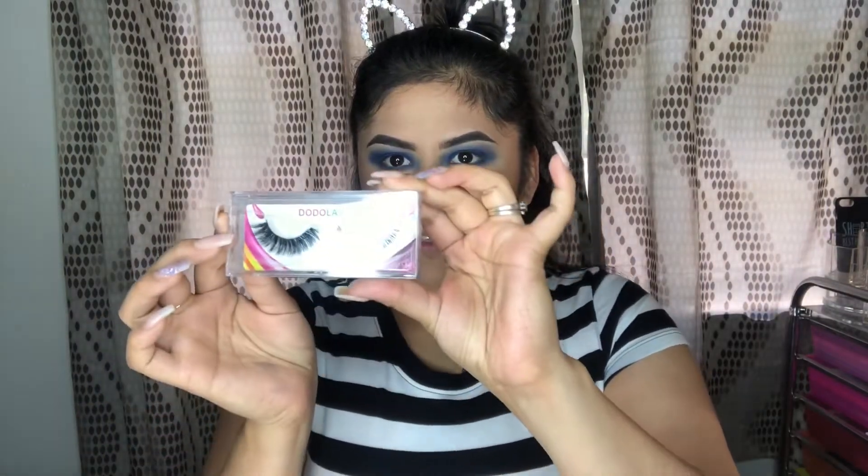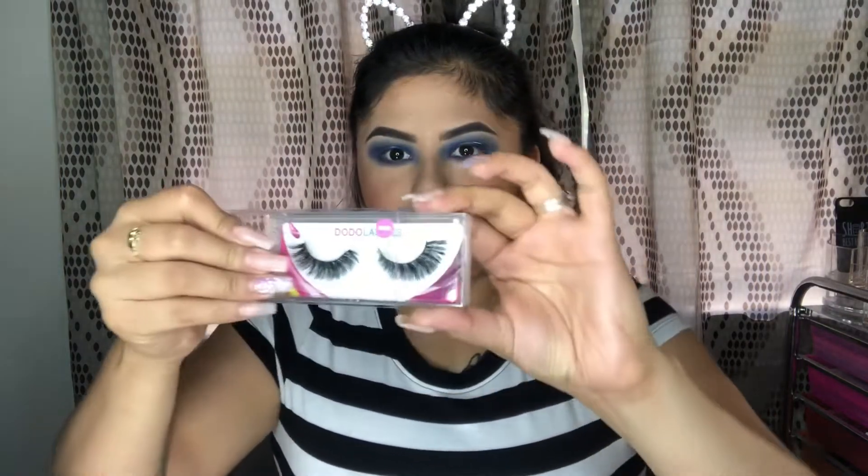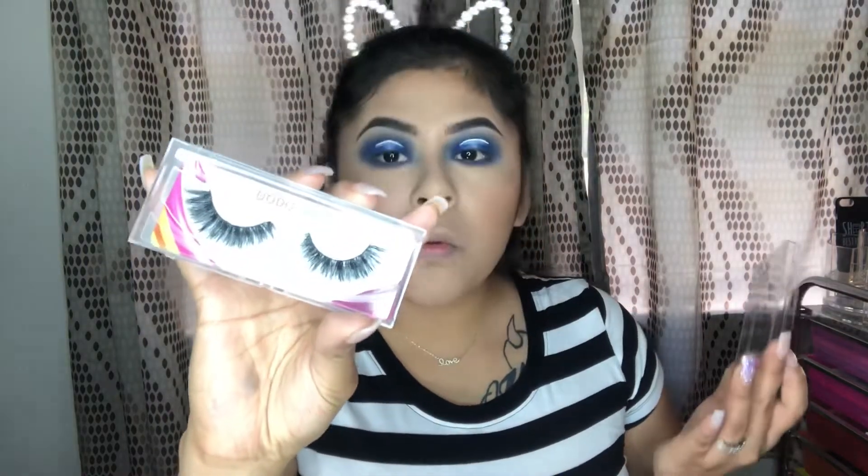The mascara I'll be using today is my NARS Climax Mascara. I recently found out about these Dodo lashes - this is what they look like, they look so nice. I got them in bulk, and this is the style D119. It's going to look so good with this eye look. I'll apply those and be right back.